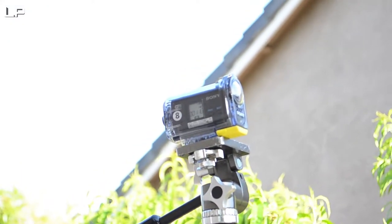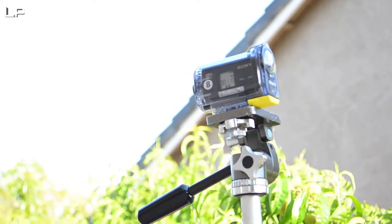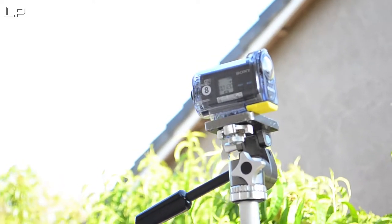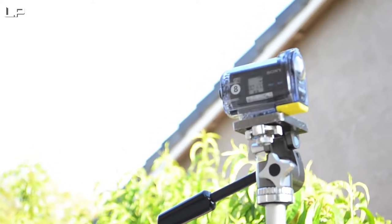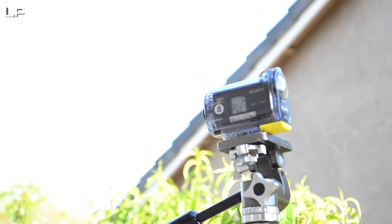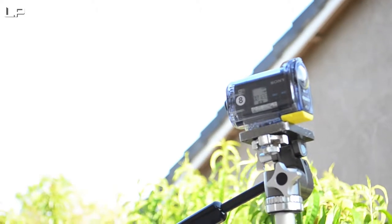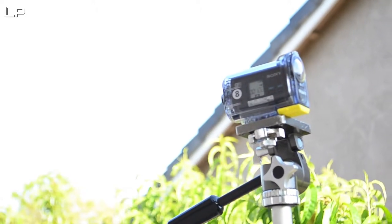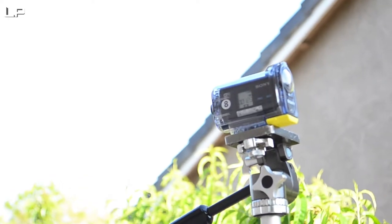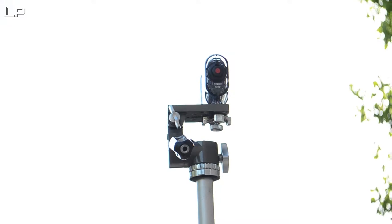I have it on an interval of five seconds. Right now it's at frame 115 and battery life is already at three. I should have turned off image stabilization — that could have helped a lot. Now I'm at frame 121 and it looks like I'm gonna suffer the consequences for leaving image stabilization on my Sony action cam.